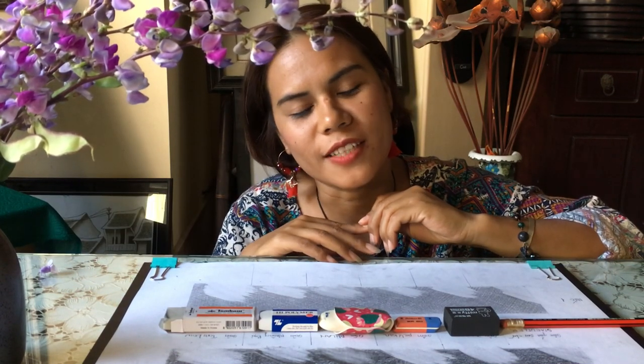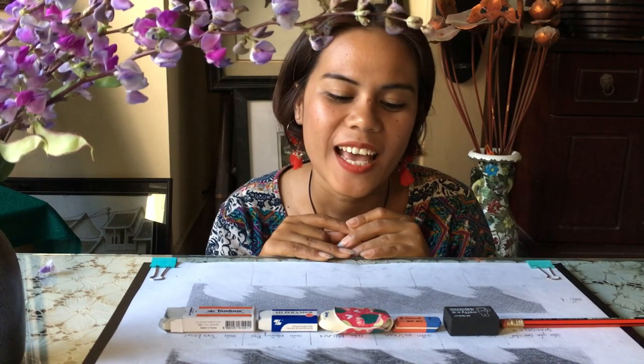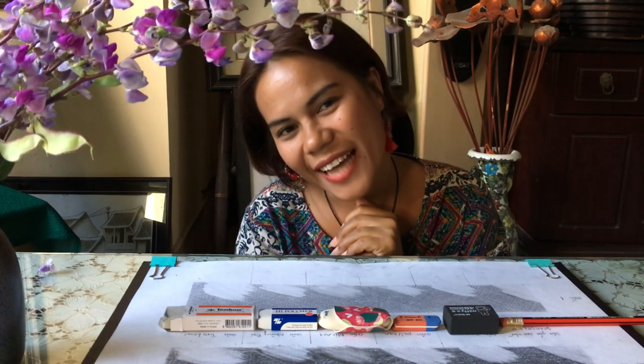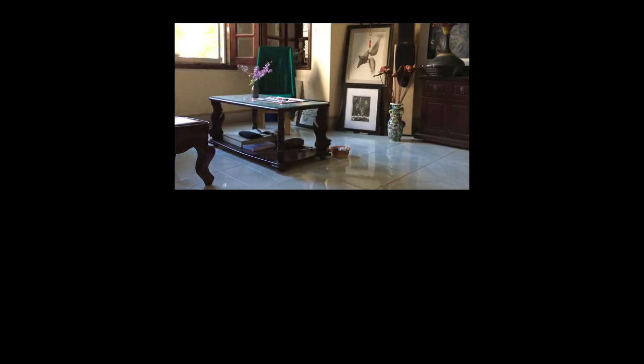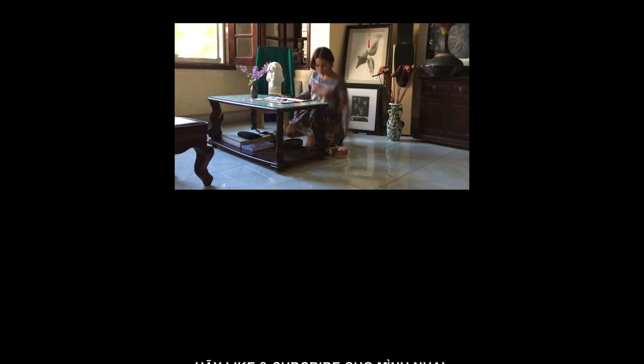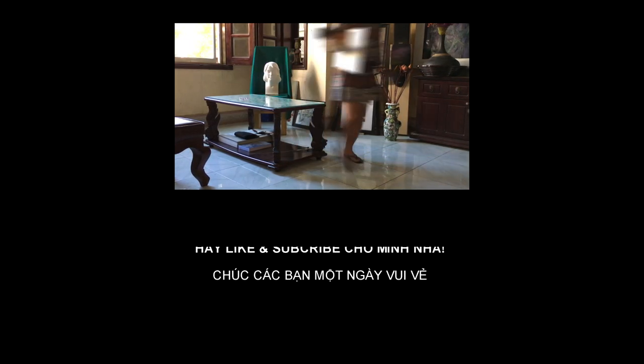Điểm mạnh điểm yếu của các loại gôm thì mình đã review hết rồi. Còn việc sử dụng lại gôm nào thì tùy vào các bạn. Mình xin kết thúc video tại đây, và nếu các bạn thích hay thì các bạn có thể like, subscribe và share giúp mình nha. Cảm ơn các bạn, hẹn gặp lại! Hãy subscribe cho kênh La La School để không bỏ lỡ những video hấp dẫn.